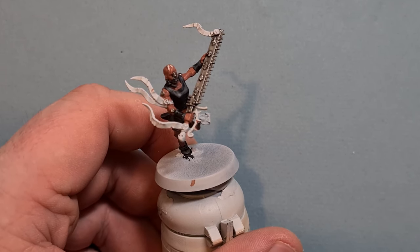Make sure that Nuln Oil is properly dry because we don't want to smudge it. Then just take some Chrome from Vallejo Model Air — it's a great color for highlighting silver. Pick out the edges by running the brush along the edge of the model. It gives you a really nice consistent highlight. You can also run it down the front teeth of the chainsword and along the front edge. Work your way around making sure all that metal is highlighted, especially the bits pointing upwards.